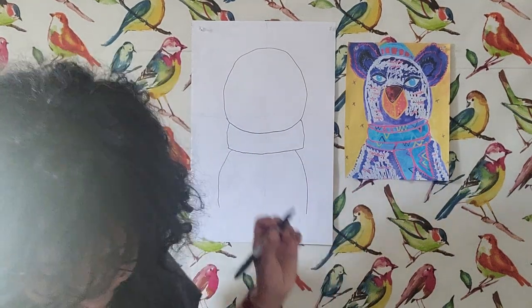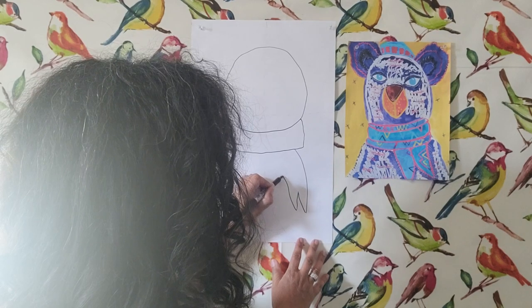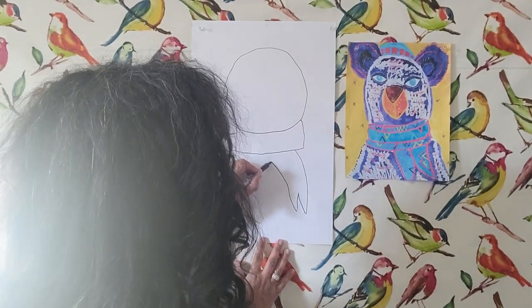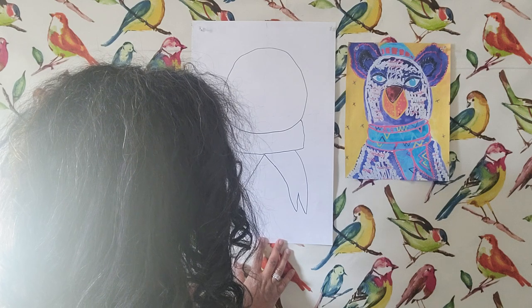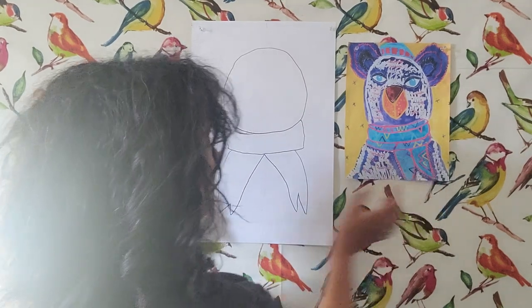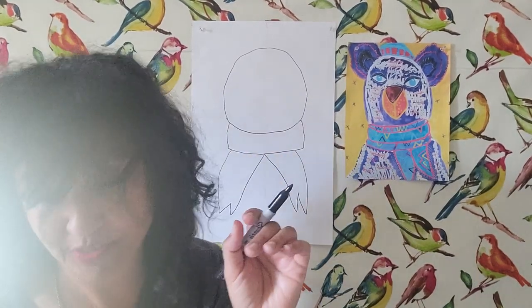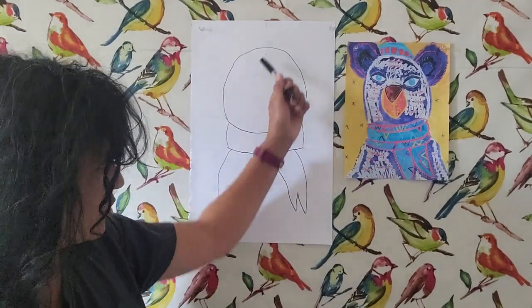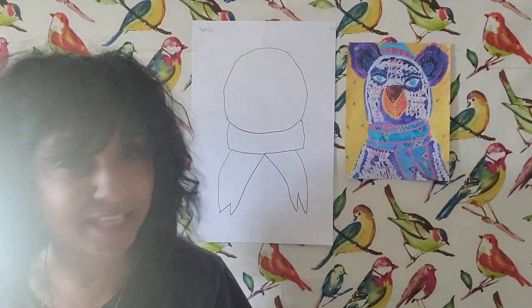I actually have a lesson on gumball machines inspired by Wayne Thiebaud if you ever want to look that up. So then I'm going to start to do the outer area of the body. This is actually going to turn into the tails of the scarf. As you can see on this example we put the tails of the scarf together, but you could also do it like a windy day and have them floating out to the side of your paper. I'm working in portrait mode but you can do it in landscape — the long side down — and what's great about that is you can probably add two or three different bears if you want. Make this your own creation.